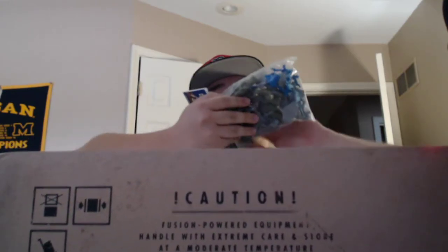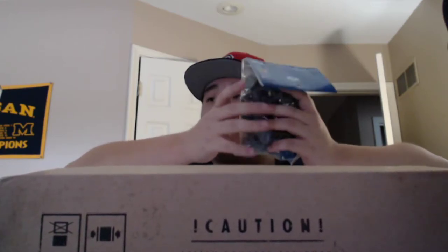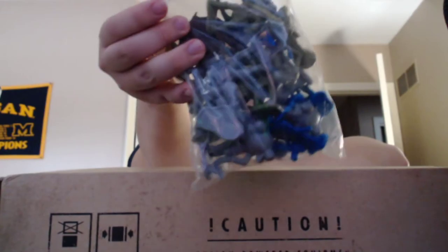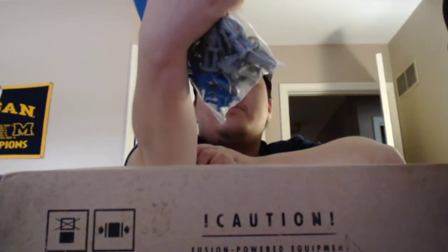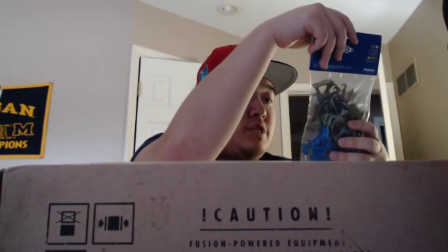Next we've got the collectible figures — these are the different little action figure type things. I don't really have room in my house right now but they're pretty cool. They're like little army men but they're not army men — there's super mutants, Brotherhood of Steel, Protectrons, a Mr. Gutsy, all sorts. I'll probably leave them sealed. I think there are 24 unique ones in here.